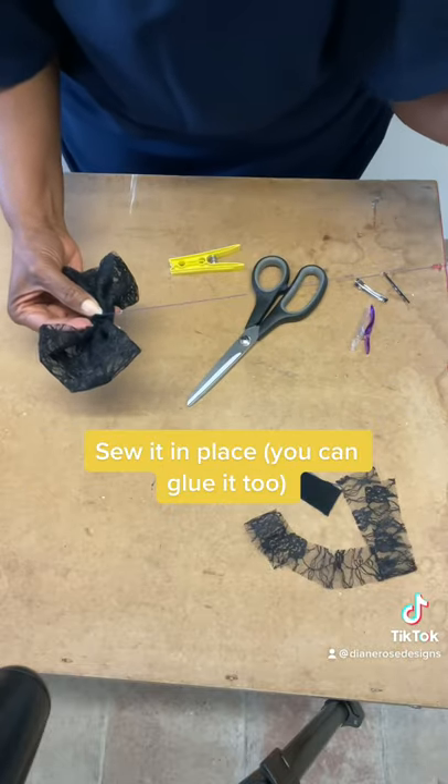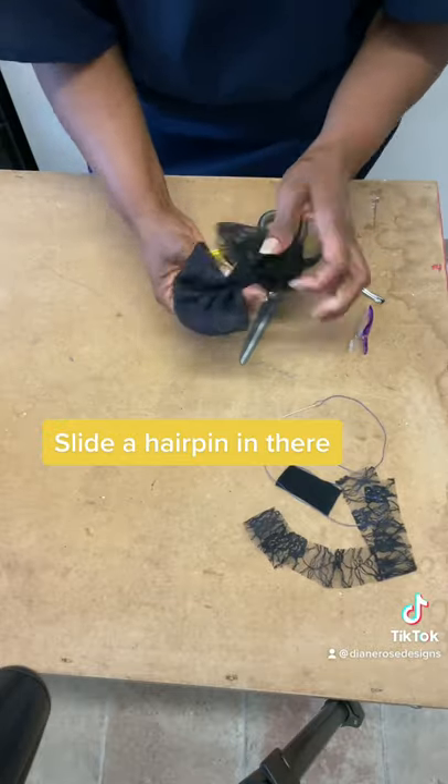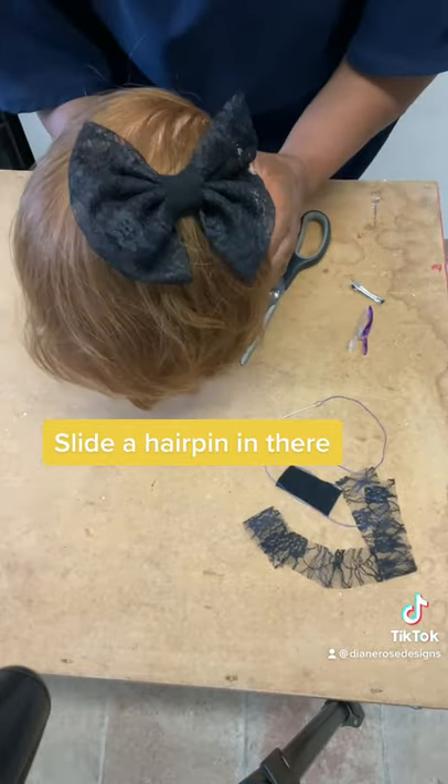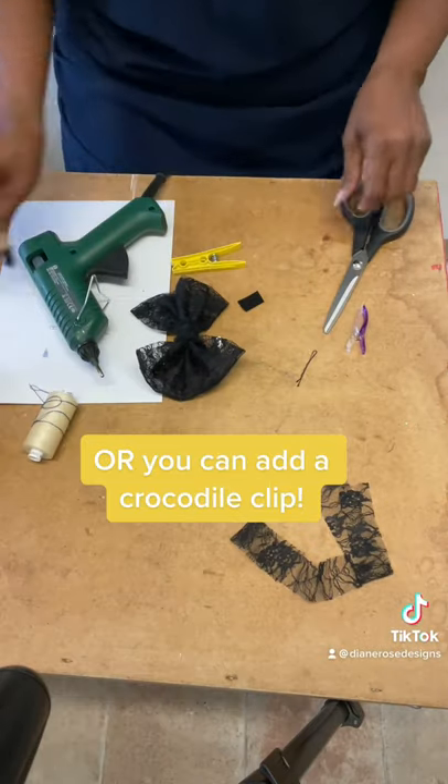Sew it in place — you can glue it, slide a hairpin in there, or you can add a crocodile clip.